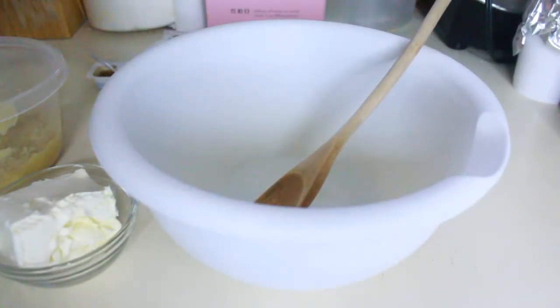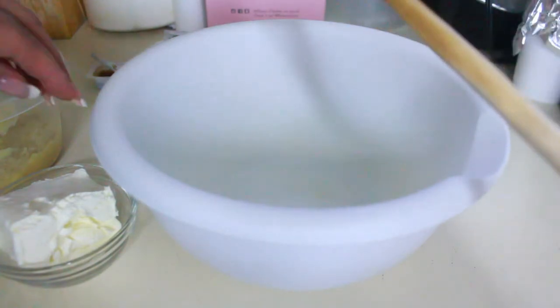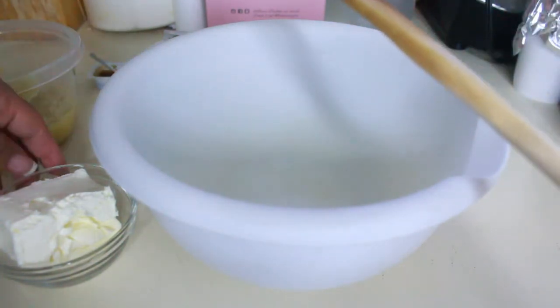The first thing I did was in a bowl mix together the cream cheese, the Greek yogurt, and the mashed banana with a hand mixer, and I did add my sweetener as well.